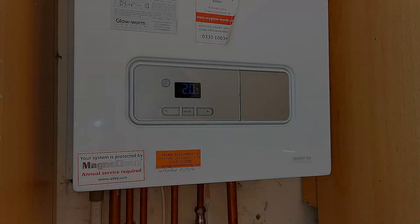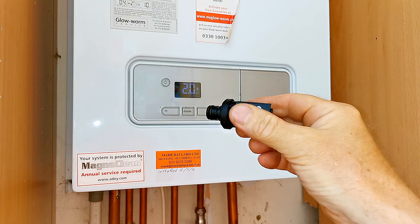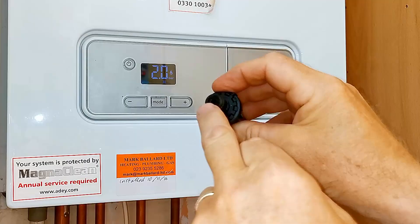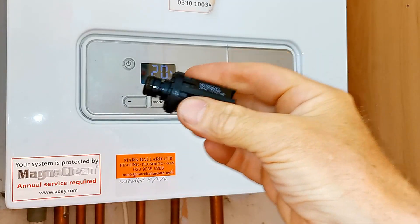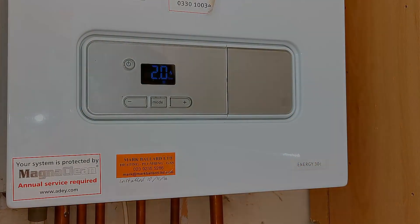I thought I'd mention that I have tried cleaning these pressure sensors - using a small screwdriver to clean out any black magnetite inside the hole and scraping the diaphragm clean. That has got it working a tiny bit, but that's definitely not a long-term fix. Once they start sticking and over-reading, the only real place for them is in the bin.